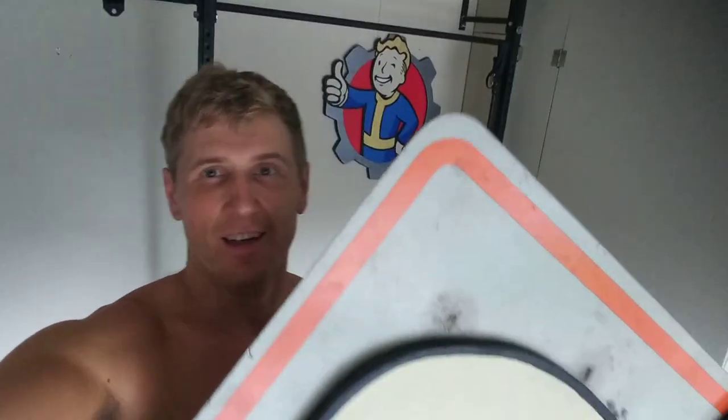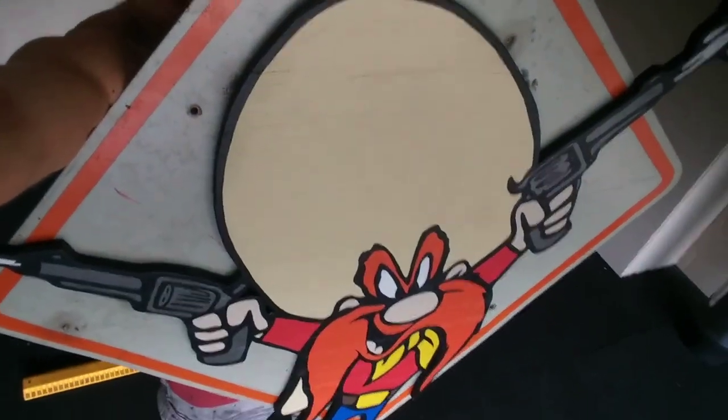Hello my friends! Today we're gonna be making one of the funnest, biggest and heaviest signs I've yet made to date. It's gonna be this really cool Yosemite Sam made out of a 5 mph sign I found by a dumpster — not in the dumpster — next to my gym. Let's see how it's built.